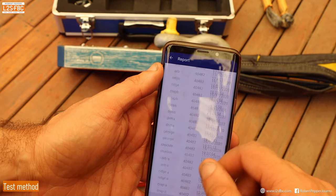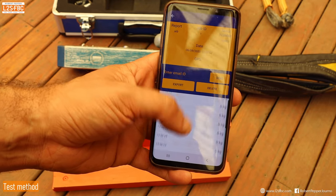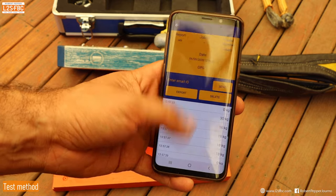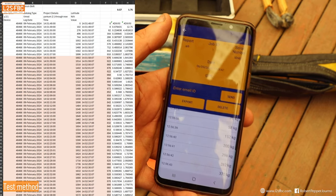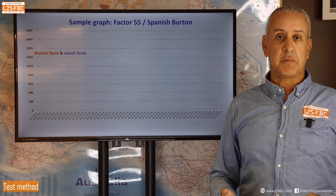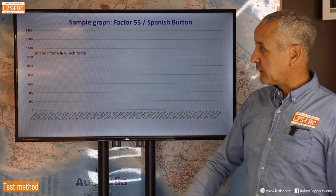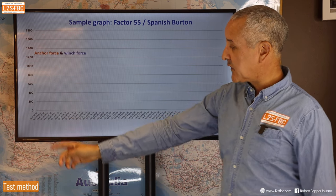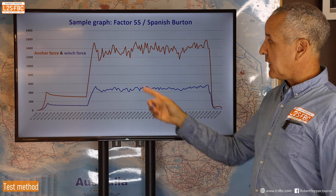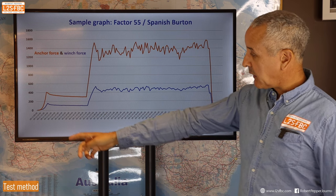Here's a report created earlier: you can see a timestamp, zero kilograms at the start, then load building up. Exported to Excel, we get a graph with load in kilograms on one axis and time on the other. The load on the winch and the load on the anchor are plotted separately — this example was two Factor 55 rings in a Spanish burton configuration.